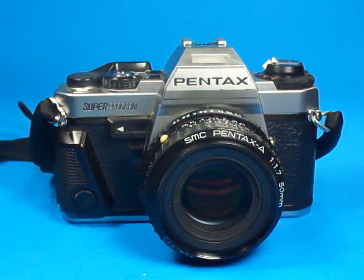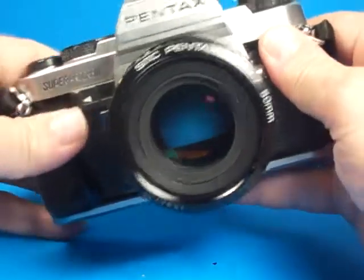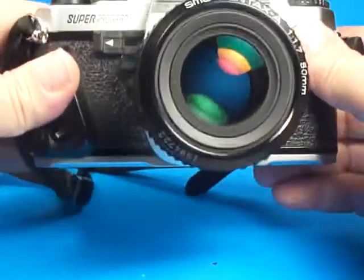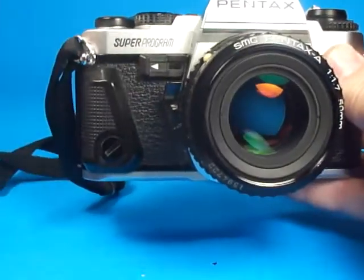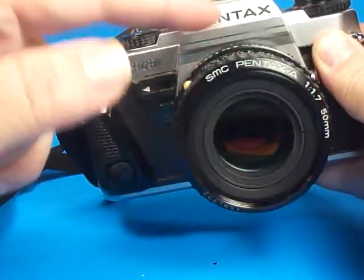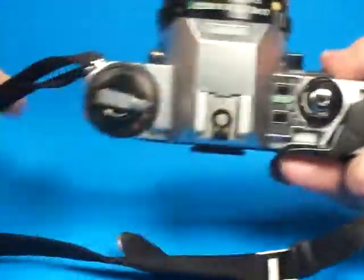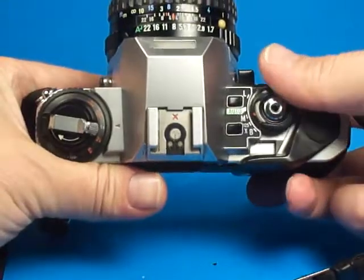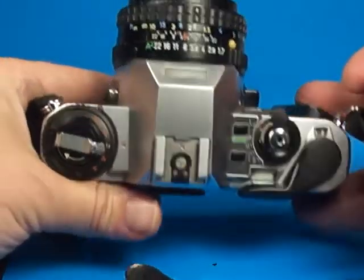In this video we're going to look at the Pentax Super Program equipped with the Pentax A 50mm 1.7 lens. This camera was one of the top models to coincide with the introduction of the A series lens, and I believe it was the descendant of the ME Super, so it works very similarly but it's a little bit more advanced, a little bit nicer in my opinion.